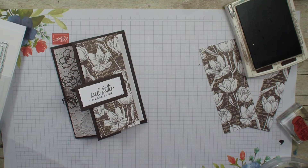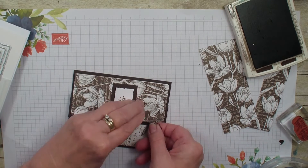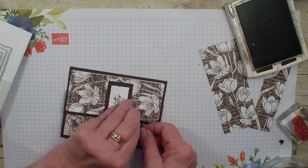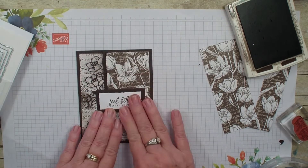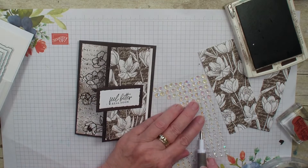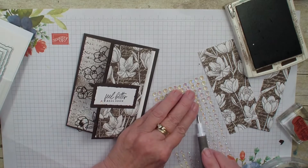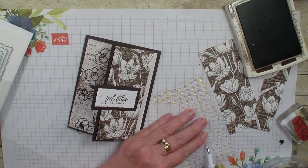I am going to grab the glue dot and put that other die cut on my card and kind of slip it on — it probably would have been easier if I had put this on my designer series paper first. Then I am going to come in and grab my iridescent rhinestones and use those to cover up my little blurp with the ink pad. No mistakes in hand stamping, just reasons to embellish — and that is what I am going to do here.